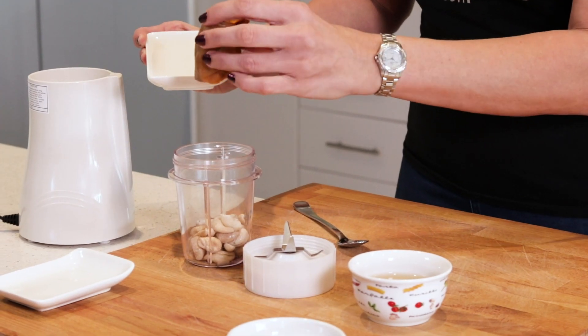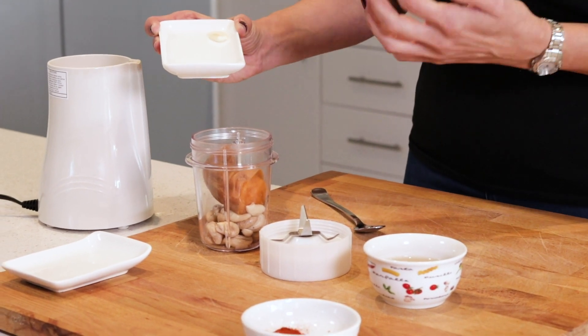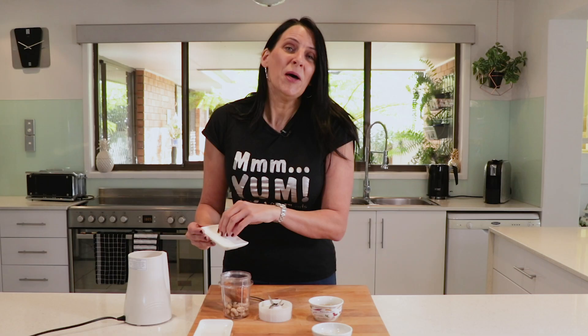Next I'm adding half of a small sweet potato. I'm leaving the skin on — it's organic and I just like that it gives extra nutrition. So I'm happy to leave it on, but if you want to remove yours, by all means do.